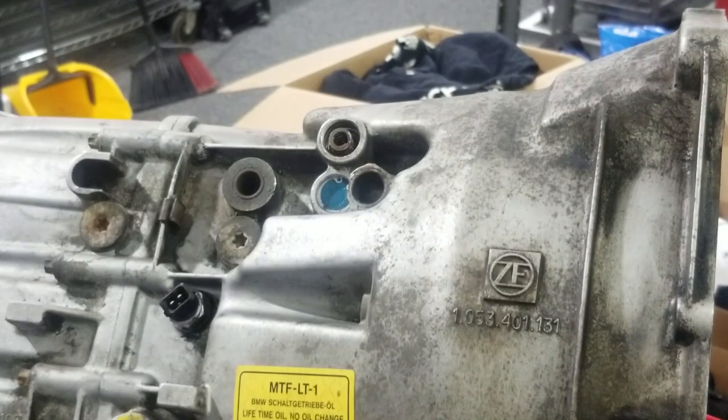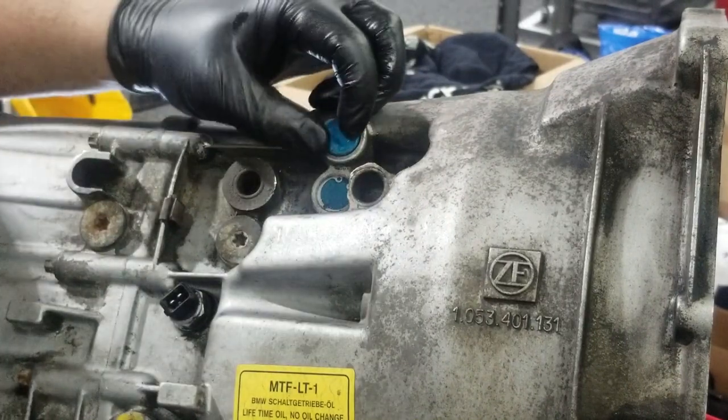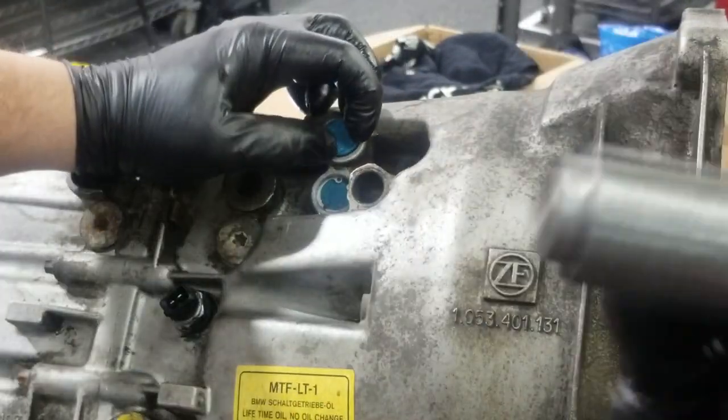For reverse I have to use a slightly longer drift, which is 234023 — otherwise the depth of that bushing won't be correct. There we go, that looks right. Going to insert it with the detent facing down. Next, take the heavy spring and drop it in.